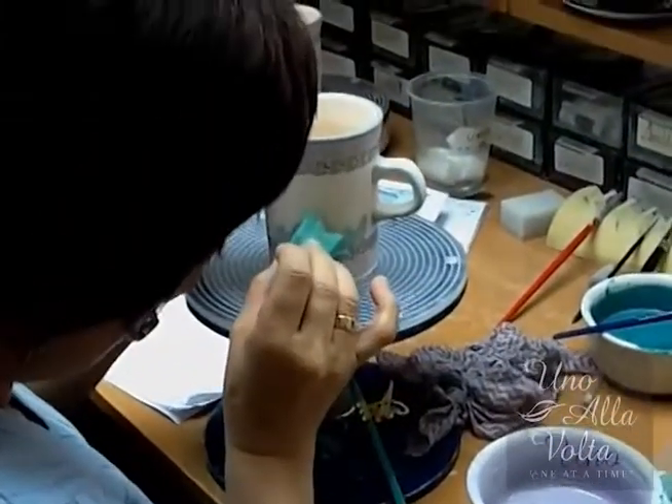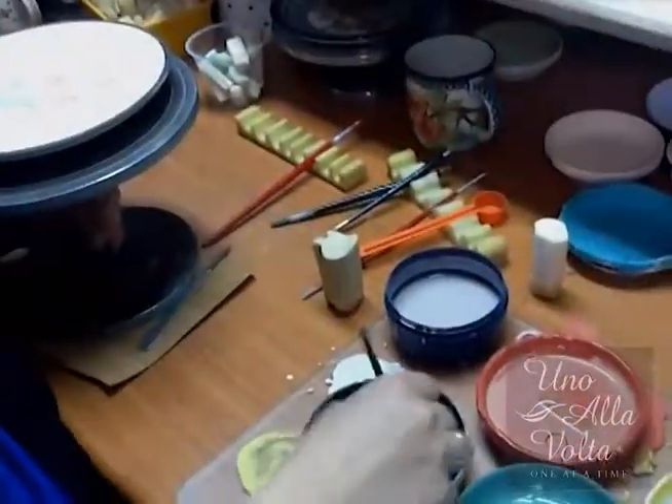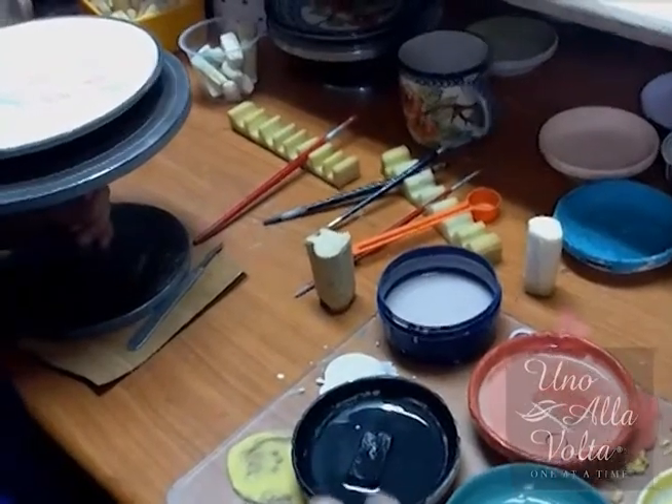Many of the more complex designs cannot be done with sponge alone, and our decorators deftly switch between sponges and brushes.